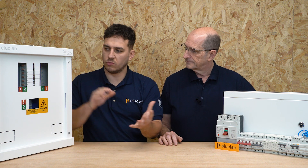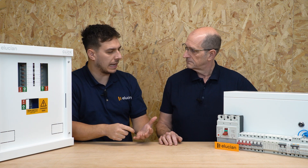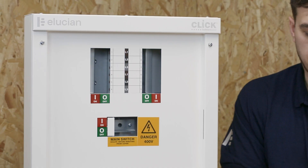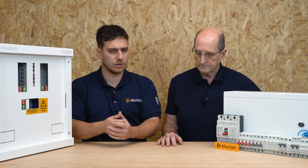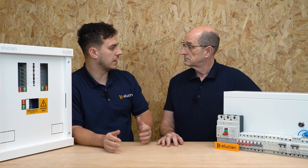Moving on with the series for the Ellucium 3-phase range, we're going to be talking about can we install this particular board in a domestic setting — reasons why we can, and also some of the reasons why you would need to install it: EV, PV, battery storage, that type of arrangement. We're seeing lots of loads being increased — air source heat pumps and so on. So the question is: can we install a 3-phase board in a domestic setting?